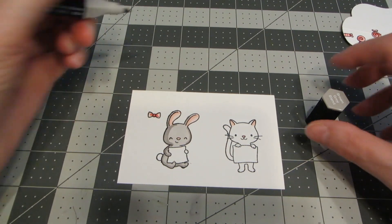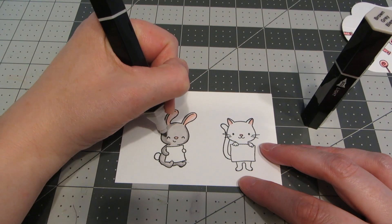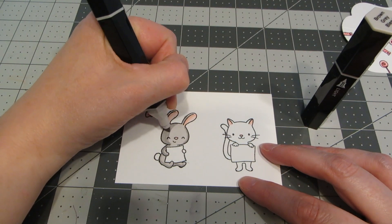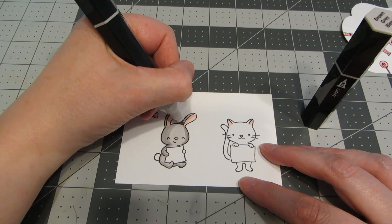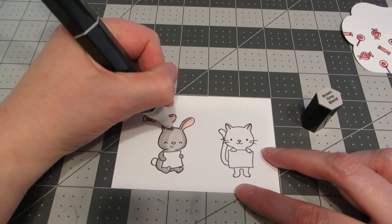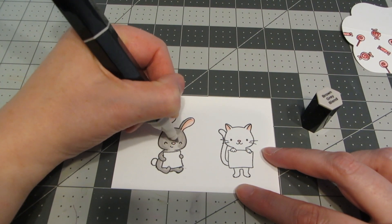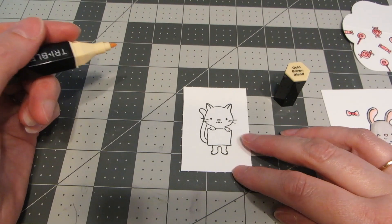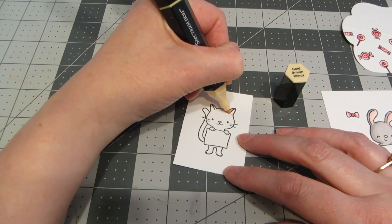I'm laying that dark color down, then switching to the medium blend to go over both colors, and then going back in with the lightest shade again to blend it all in together.